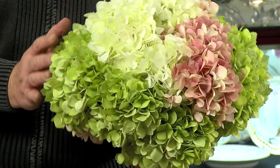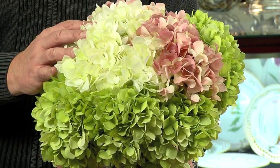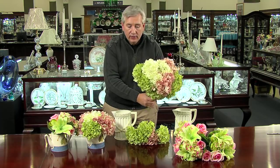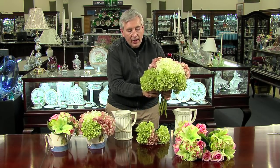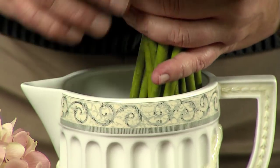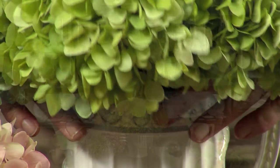For our last segment, I'm going to use containers you might find around your home, such as a beautiful water pitcher or even a teapot. For this arrangement I'm using hydrangeas pre-cut into 16-inch stems in shades of white, pink, and lime. I started with a few white hydrangeas in the center and added other colors around the bouquet. Once the bouquet is completed, simply drop them into the container for a beautiful breakfast table arrangement.